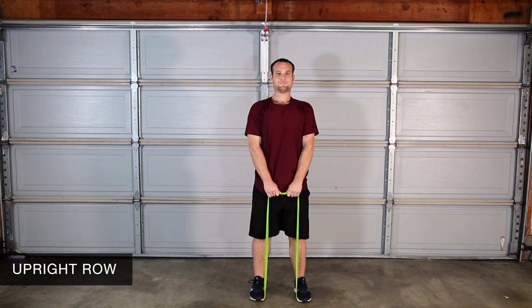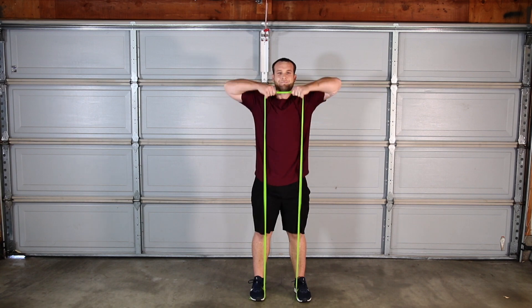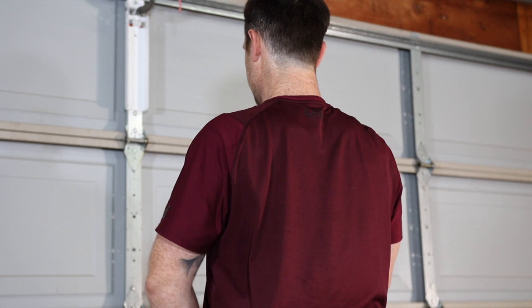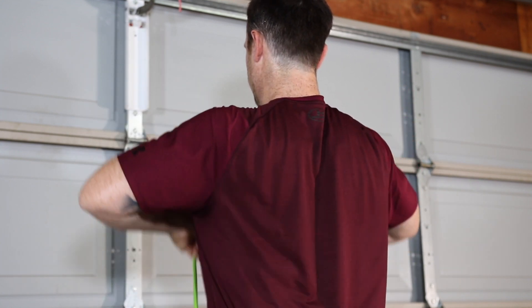Upright row targets the larger muscles of your shoulders and back. Keep your hands close to your body as you pull your elbows up and slightly out. Stay tall and avoid hunching.